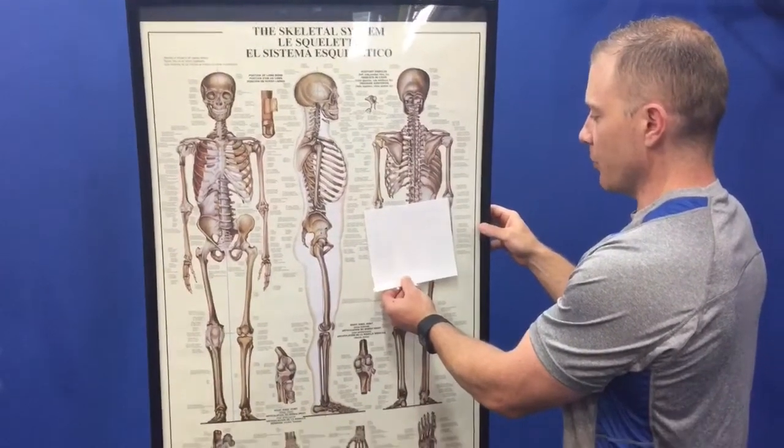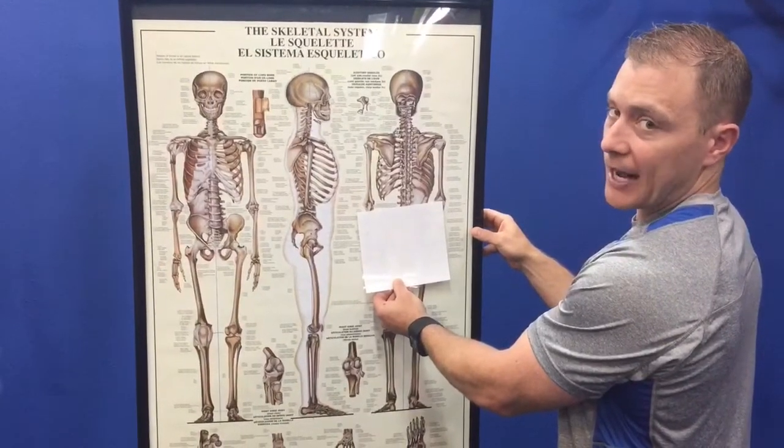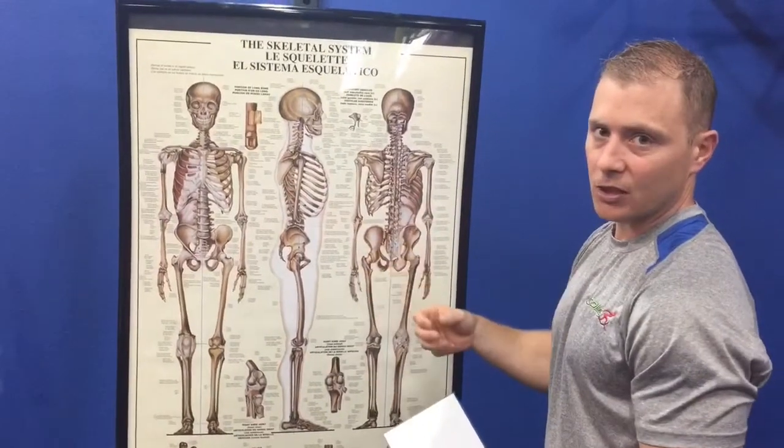Your hips typically will be elevated on the right side. The muscles are going to contract on a daily basis — they're going to contract — and the other side is going to get really weak.